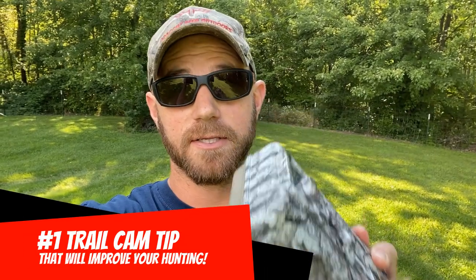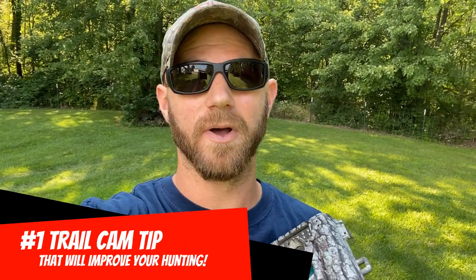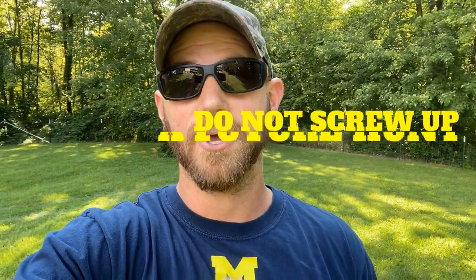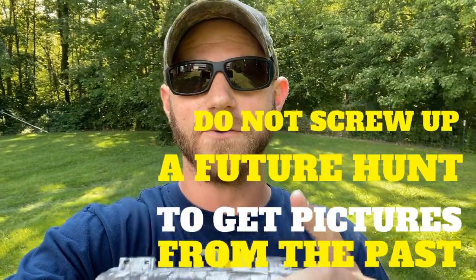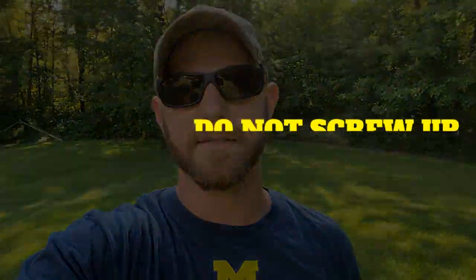What's up everybody, today I'm going to give you guys my number one trail cam tip that I guarantee is going to lead to some more success for you this season. I learned this the hard way and I even came up with a little slogan for it — ingrain this in your brain: do not screw up a future hunt to get pictures from the past.